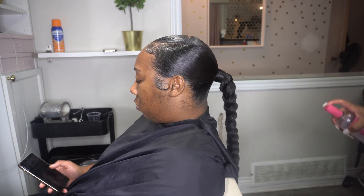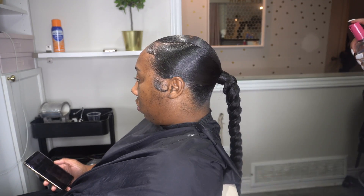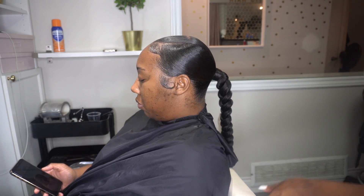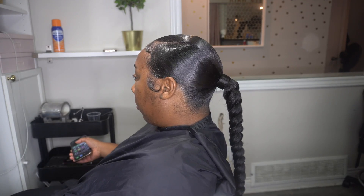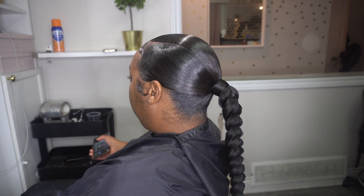I just went in with my gloss spray and also with my olive oil oil sheen. And this is the look. I hope you guys enjoyed this tutorial.